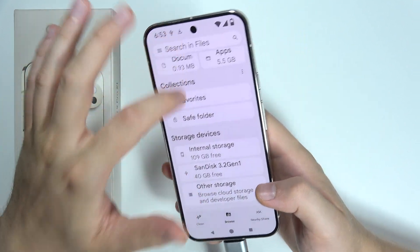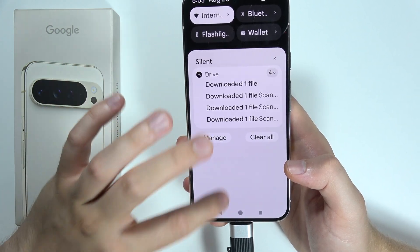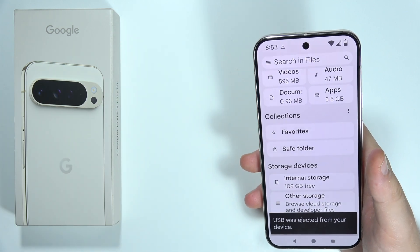If you want to unplug, you can just click here and tap to eject, and now we can safely remove your USB drive. That will be all — please subscribe and see you in the next one.